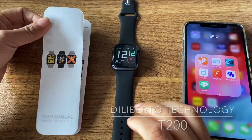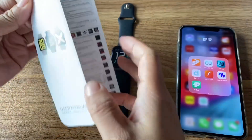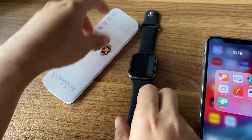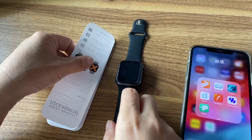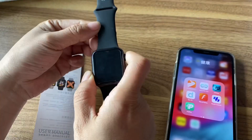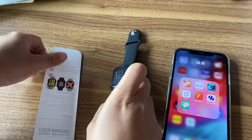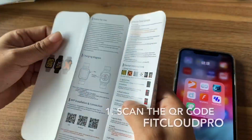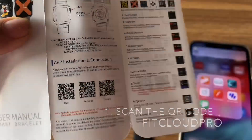Hello, this is Dorian from Model Technology. A customer asked me how to connect the T200 to your app. First, find the manual — there is a QR code you can scan.